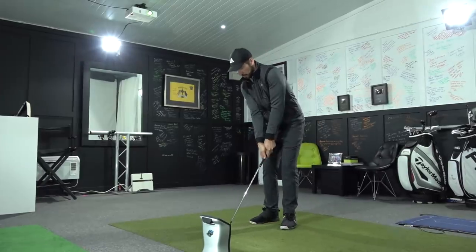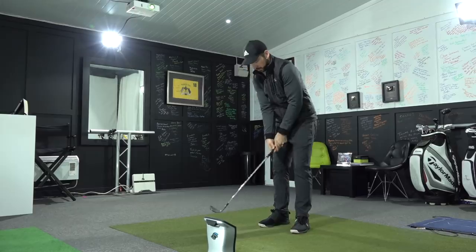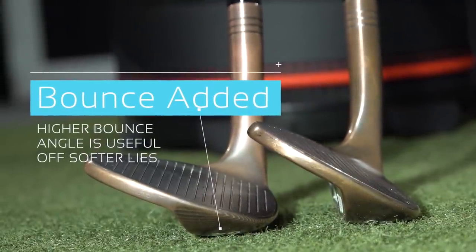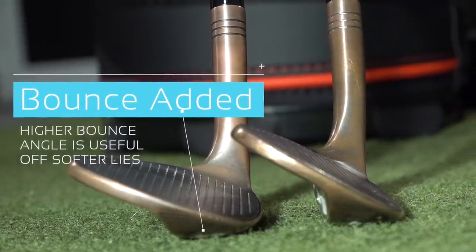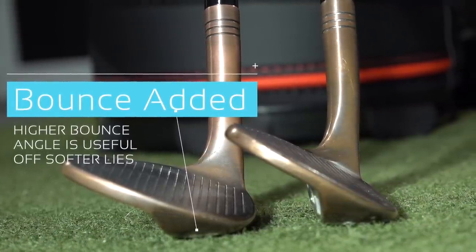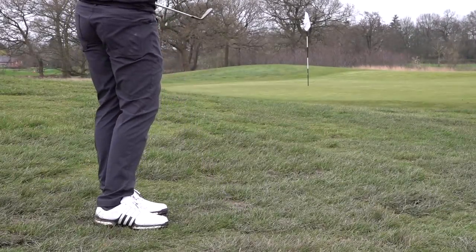Yes, I was generating backspin but not really in the way that I expected. Now a little bit more about this wedge — 64 degrees bent to 70 — but the bending process has altered the bounce angle. The reason that's important is as you add more bounce onto a wedge it is going to bounce more off a firmer lie. So off a firm hard surface and a really tight lie this probably won't be that good, but off a nice soft lie as it is at the moment in the UK it actually was pretty worthwhile to use.